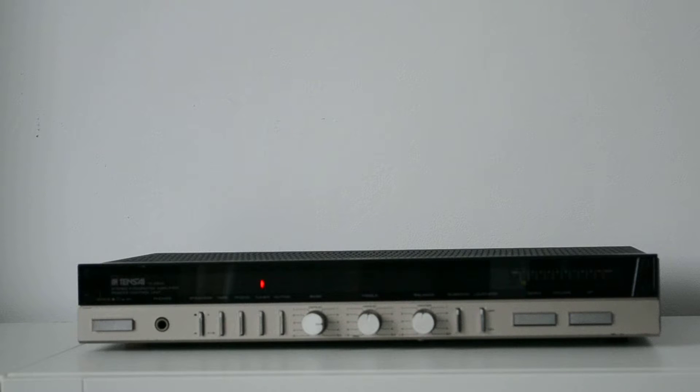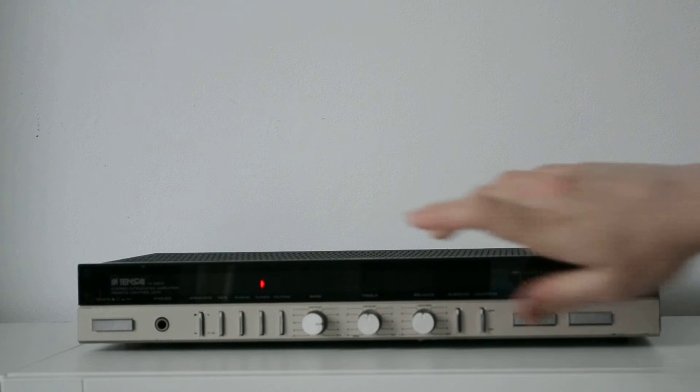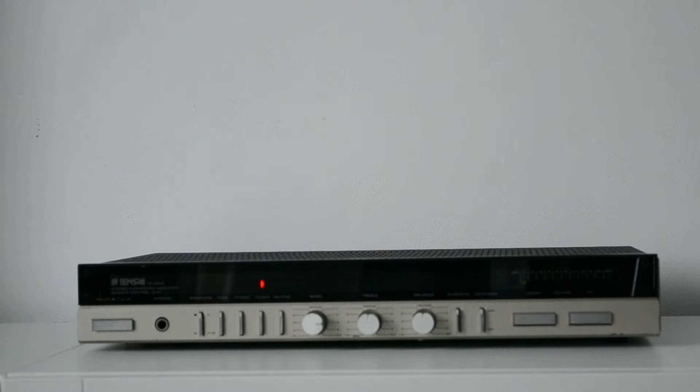I also figured out that this amplifier has a remote. It has a remote control — this is the infrared sensor. I can't find the remote anywhere. I hope to find it one day, but for now I didn't find it.